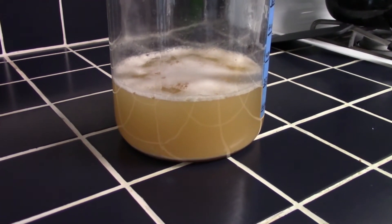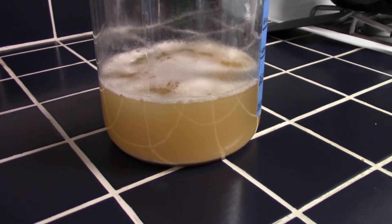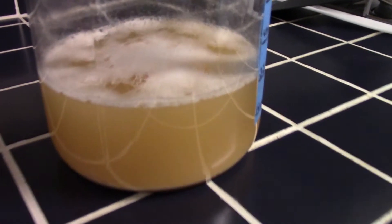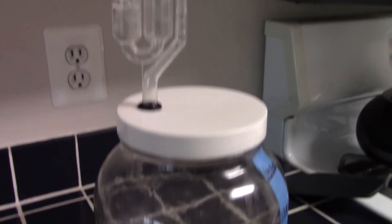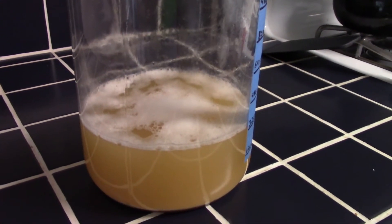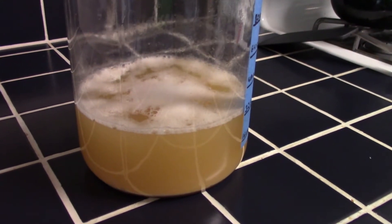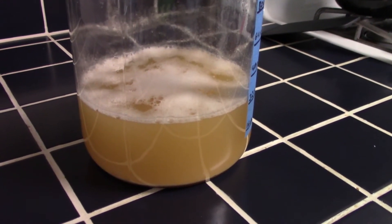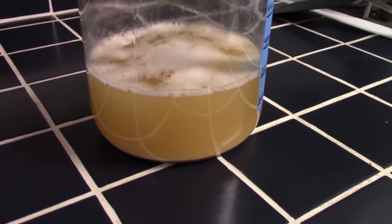Well, good morning. It is Saturday morning — brew day. This is exactly what we want to see. I've got a lot of nice activity going on in our starter; it's bubbling away. So it's been about 12 hours since we made the starter. I'm going to get some beer going — it'll be another five hours or so — and then we'll pitch this into the wort and hopefully it will be bubbling away by this evening.